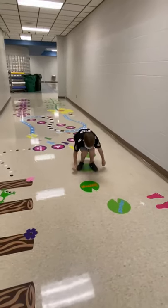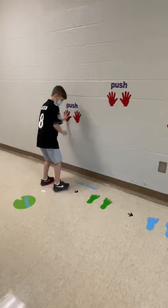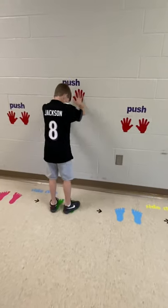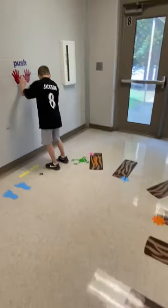Jump, squat, jump, squat. Push the wall, sidestep, push the wall, sidestep, push the wall, sidestep.